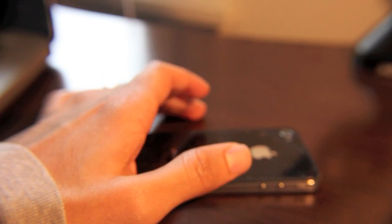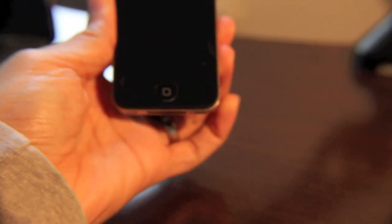So say you like to go to sleep at night and you don't like to be interrupted — go figure. Well, if you put your iPhone down like this, then you won't be interrupted. It's that easy.